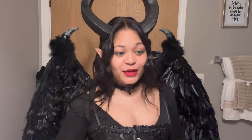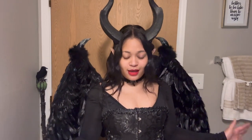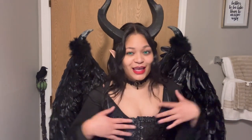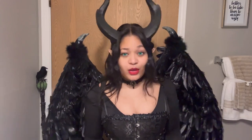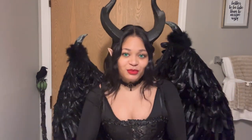Welcome and welcome back to my channel. I know it's been a minute, but I'm here bringing you some very cool Disney villain-esque vibes, aka Maleficent. So if you guys are interested to see how I recreated the iconic Angelina Jolie version of Maleficent, then just keep watching.